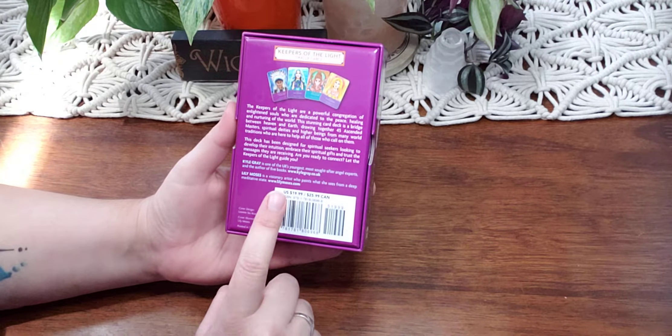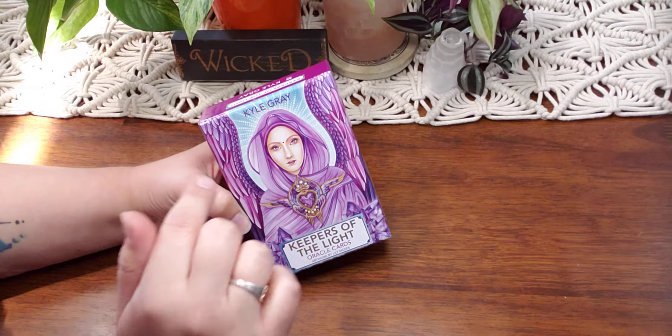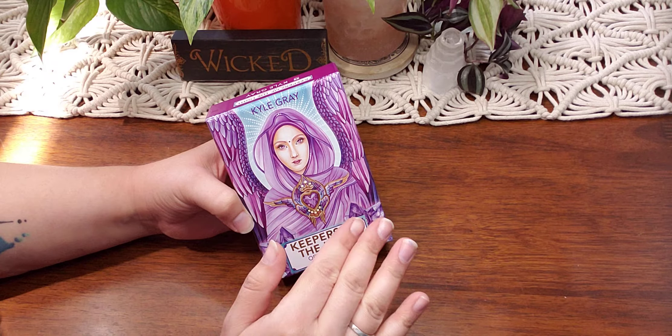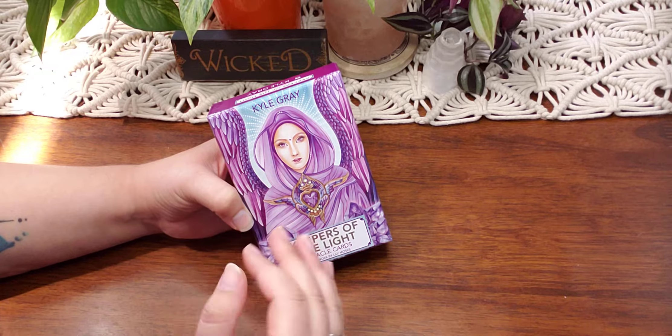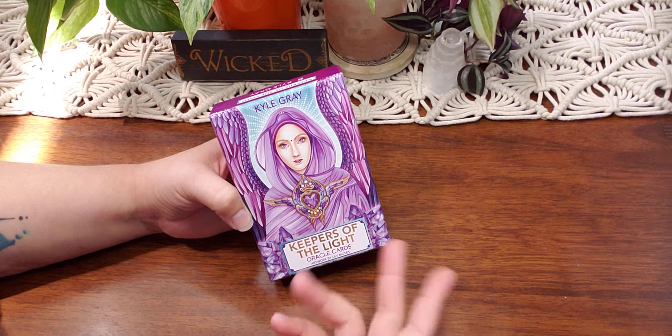So it retails for $19.99. I will link everywhere I know that sells it down in the description box below. I am not sponsored or paid for these reviews or unboxing videos — I just want you guys to be able to look through and if they work for you, you'll know where to find them.